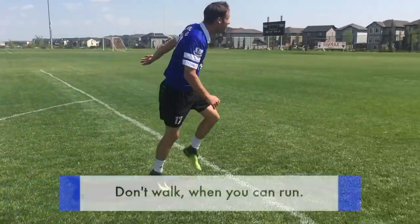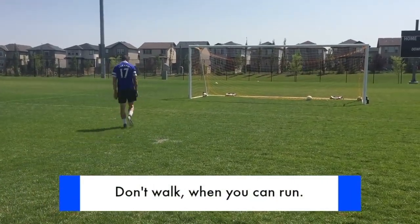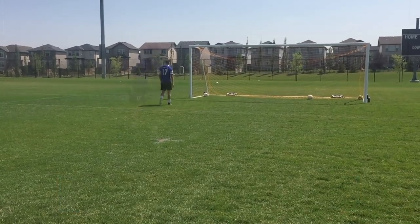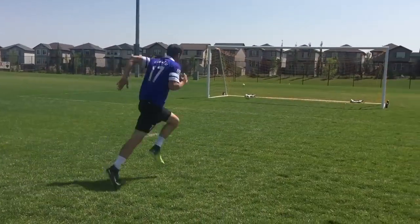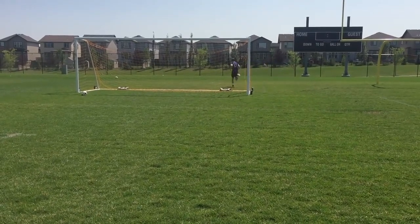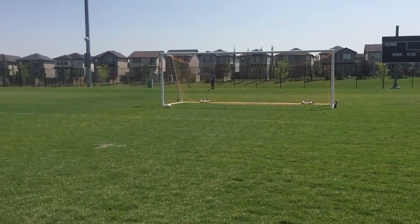Here's a simple example of someone shooting and how they respond after the shot. All your balls are gone — what do you do? You walk to the ball and waste your time. Instead, look for opportunities to gain fitness, to challenge yourself, to push yourself. Run for the ball instead of walking. Remember, the game doesn't stop when you get tired. So even if you're tired, you need to learn to keep going.